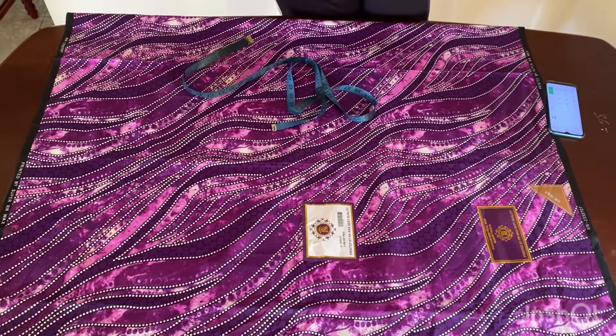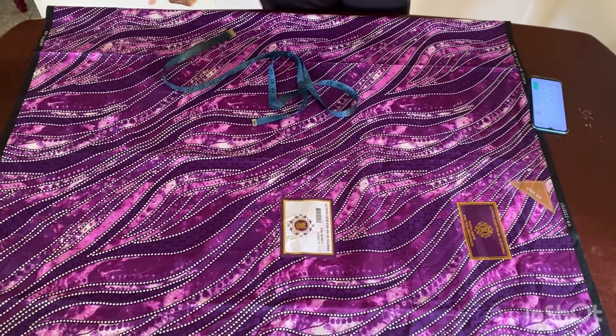Hi guys, welcome back to my channel. In this video, I'm going to show you guys how to make this button-down dress.